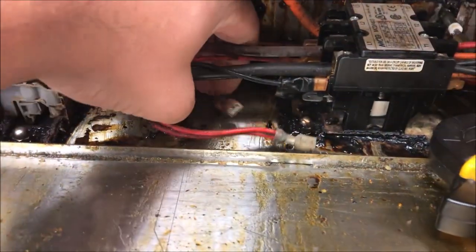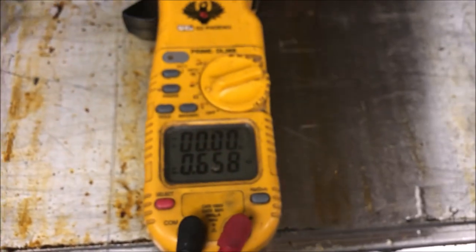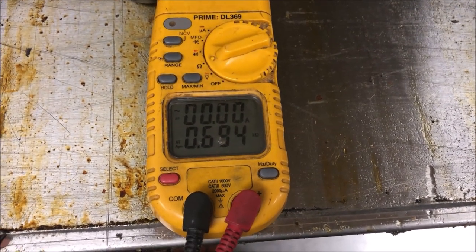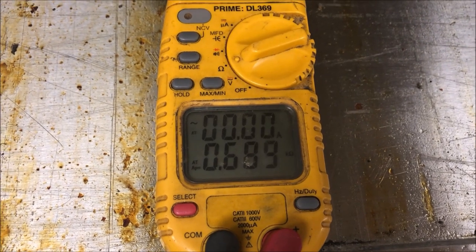Let me disconnect this coil one more time. I just want to test this coil quickly - ohm it out - and we're at about 700 ohms. That's pretty good for this contactor, so the issue is not in this contactor coil.